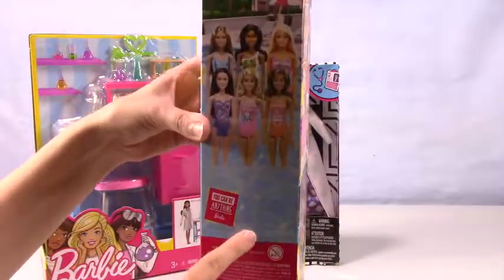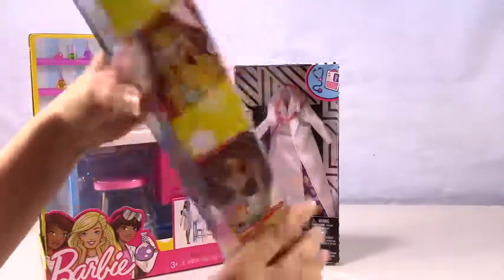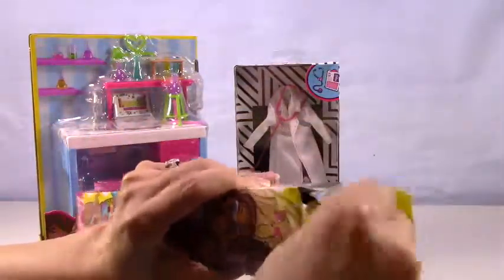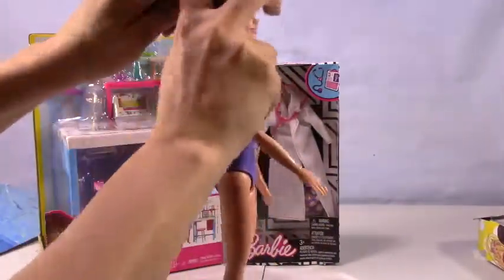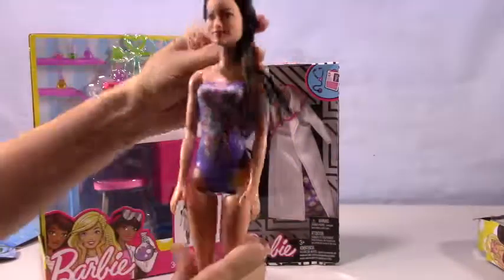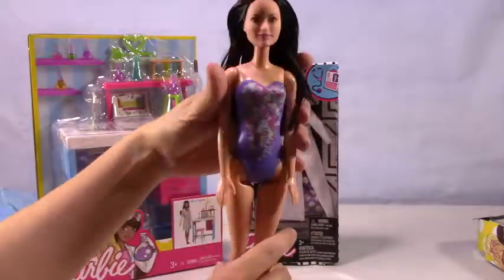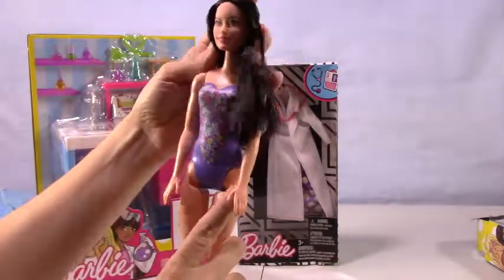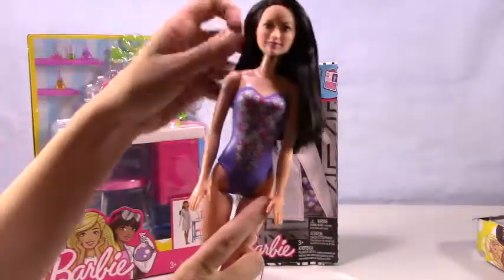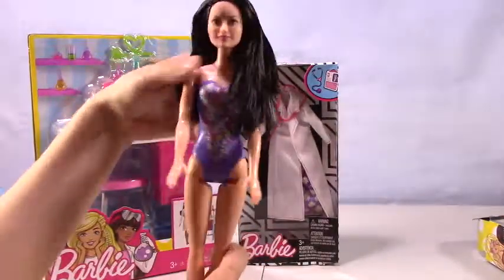So this is one of Barbie's friends — she has six in this collection. I'm not sure which one of her friends this is, but she is definitely pretty cool looking. So let's bust her on out of there. There she is. She has a gorgeous purple swimsuit with lots of pretty little flowers. I love this dark hair — so smooth and soft. She has beautiful brunette eyes. Just a simple little swimsuit outfit. I like it a lot.